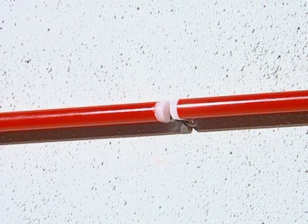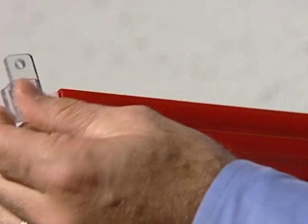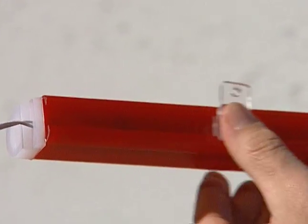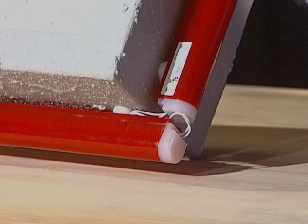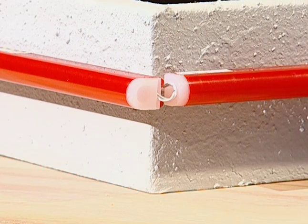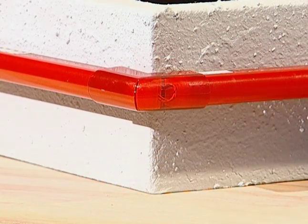For hard to reach areas or when installing custom bends, Sloan LED offers an optional slide and mount rectangular mounting button. Slide the mounting button onto the back of the LED Stripe and use a pan head screw to secure to the wall. Corners should be installed with one section overlapping the other. Corner covers can be snapped into place. Sloan LED offers optional joint covers and corner covers.